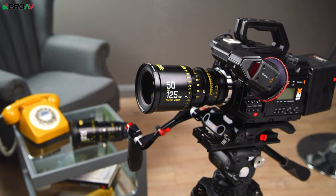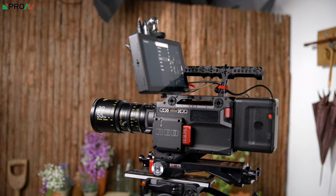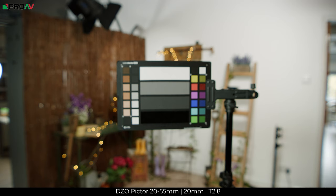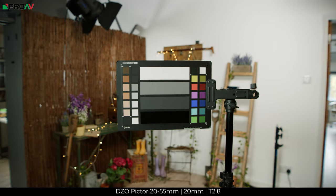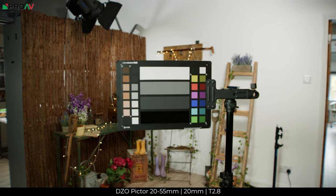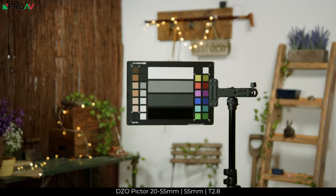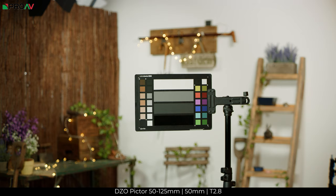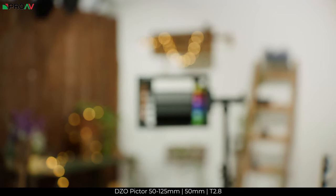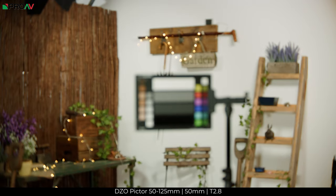We did some quick tests during our time with the lenses on our RED Ranger Helium in 8K, and overall, considering the price, we are quite impressed. First up are some breathing tests. The 20-55mm at both 20 and 55mm has breathing well under control — there is some there, but it is minimal. The 50-125 performs pretty much the same, but there is slightly more breathing than on the 20-55mm. It is under control at both 50 and 125mm, as you can see here.